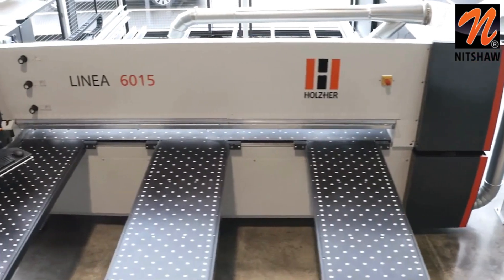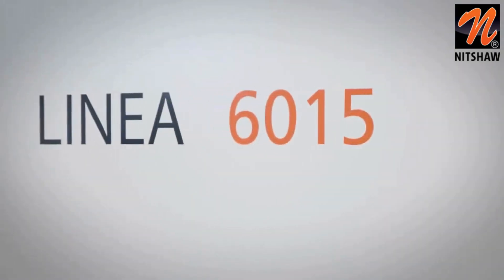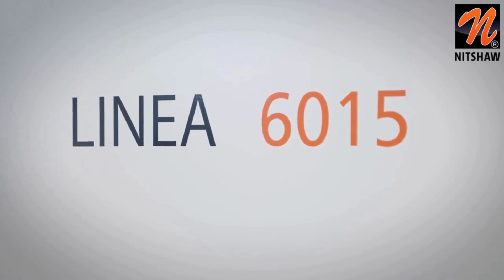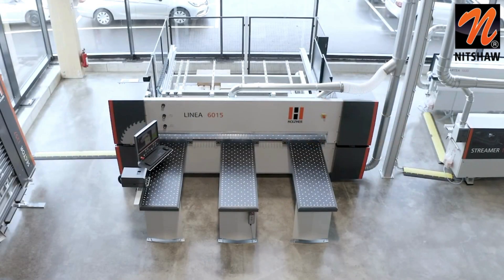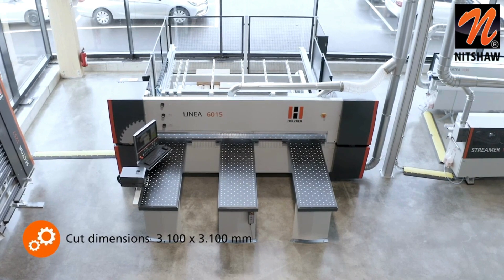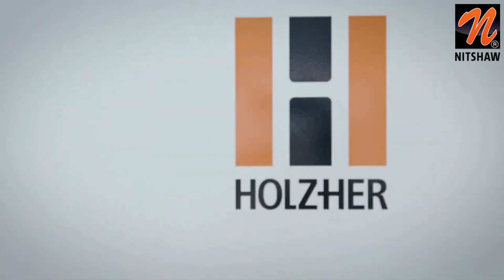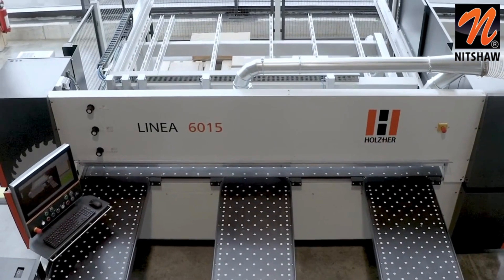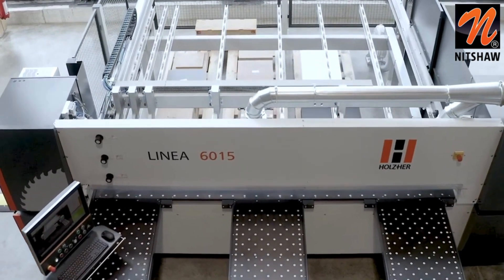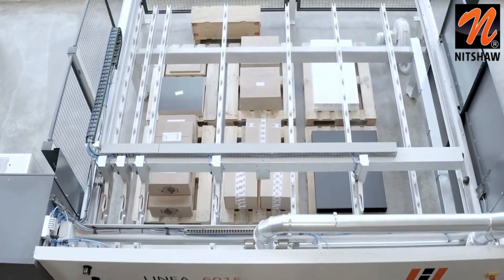With the philosophy 'from the craft for the craft', Holzhair has been developing its rock-solid pressure beam saws for many years. The Linear 6015 pressure beam saw is the optimal solution for both beginners and professionals due to its flexible equipment variants. Whether space, speed or gentle handling, no matter what plays a greater role for you personally, the Linear 6015 will convince you.